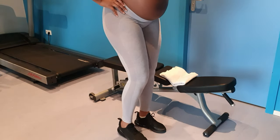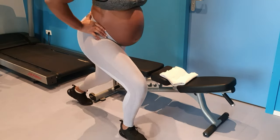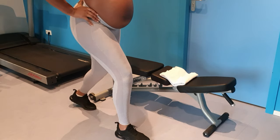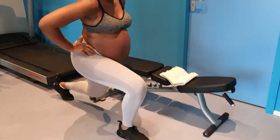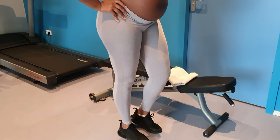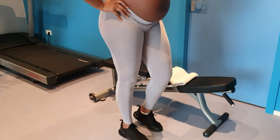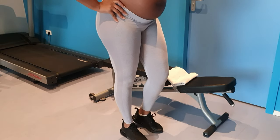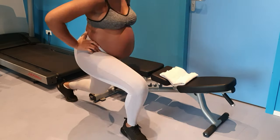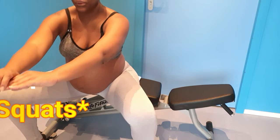With this big belly and having gained a lot of weight, balance is a challenge. I didn't cut out the bloopers because I wanted you guys to see the real thing. Sometimes when I lose my balance I just use the bench for support.